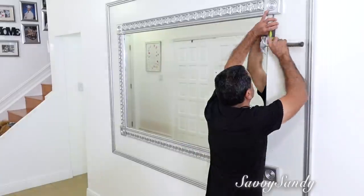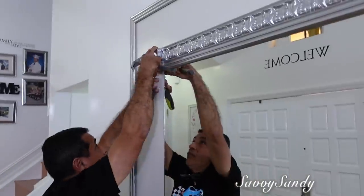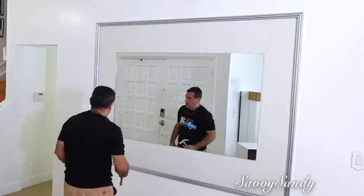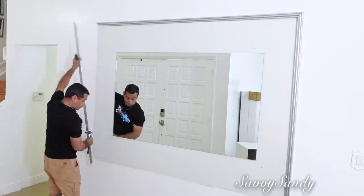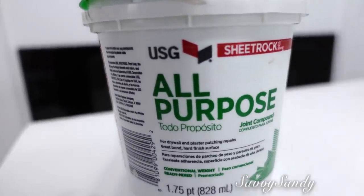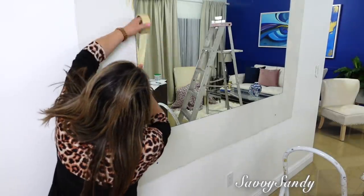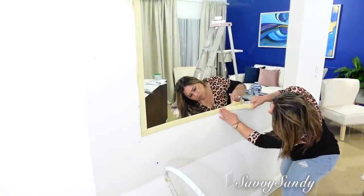Estas maderas del marco son muy fáciles de remover o de poner, debido a que las paredes aquí en Estados Unidos son de un material diferente. Enseguida mi esposo va a tapar todos los huecos que habíamos hecho anteriormente con este yeso o masilla que se llama All Purpose. Este lo compramos en Home Depot y es especial para reparaciones, para parchar huequitos o cosas que hayan en las paredes. Ahora vamos a pintar la pared alrededor del espejo. Como ven, este tiene dos tonos de blanco: un blanco color pared y el otro es un tipo de blanco como color hueso.